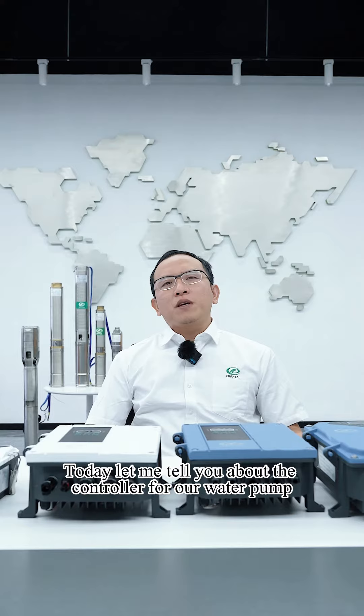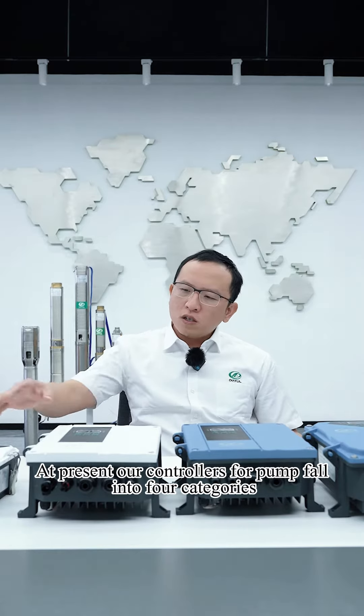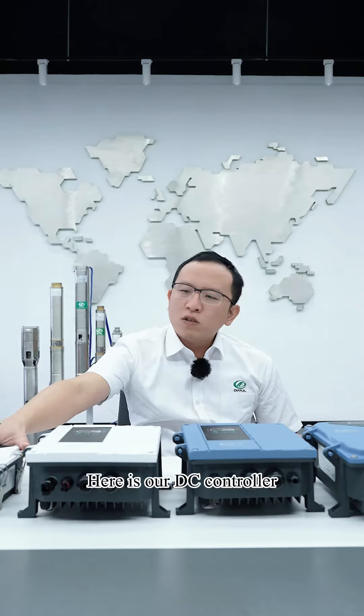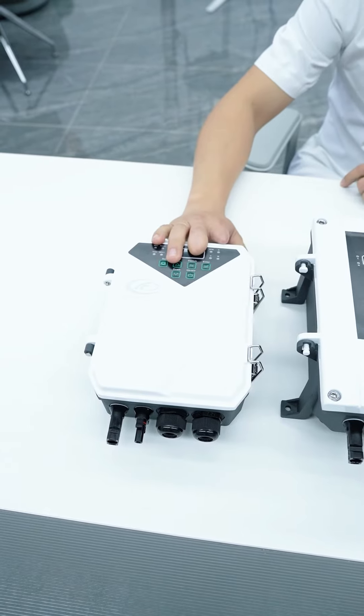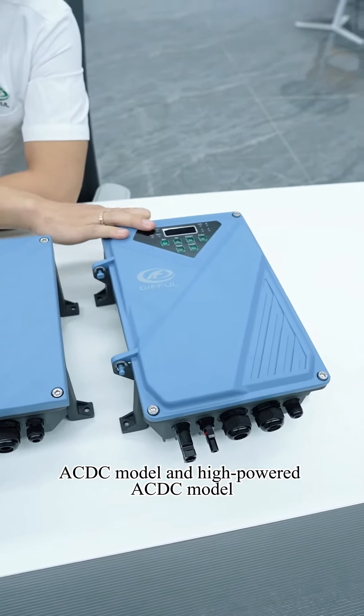Today let me tell you about the controller for our water pump. At present our controllers for pumps fall into four categories: our DC controller, wide voltage model, AC-DC model, and high powered AC-DC model.